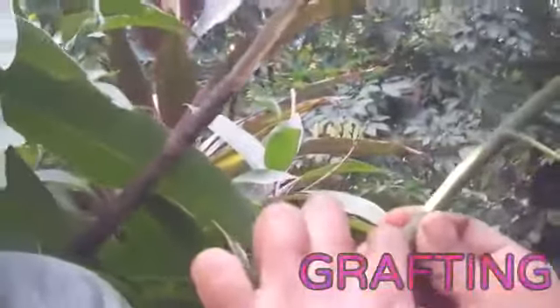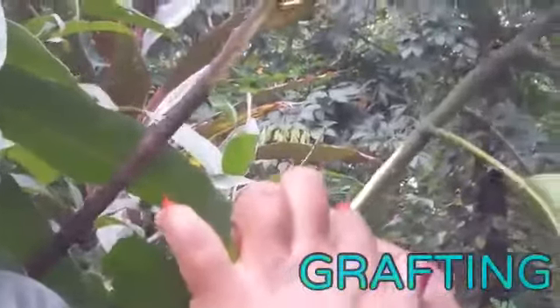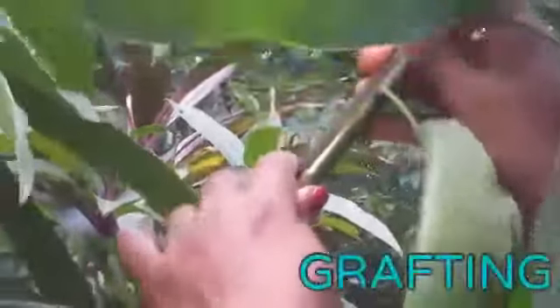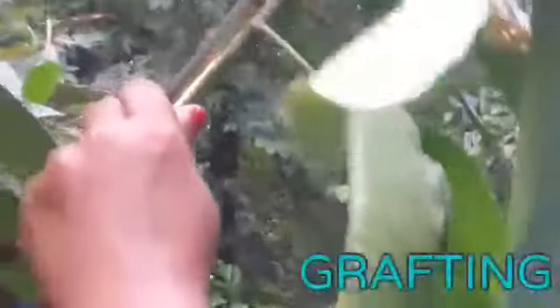As the next step, you can join the peeled off edges of these two branches — the branches of the stock plant and the scion. The peeled off parts should come together.